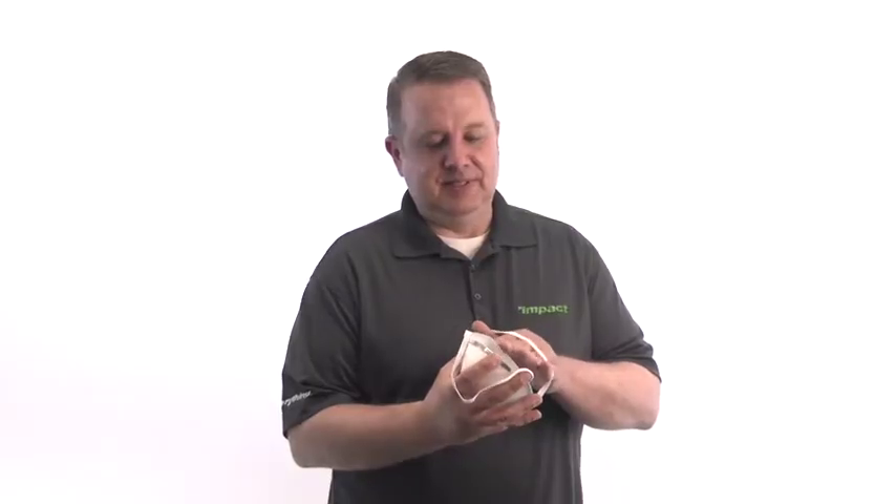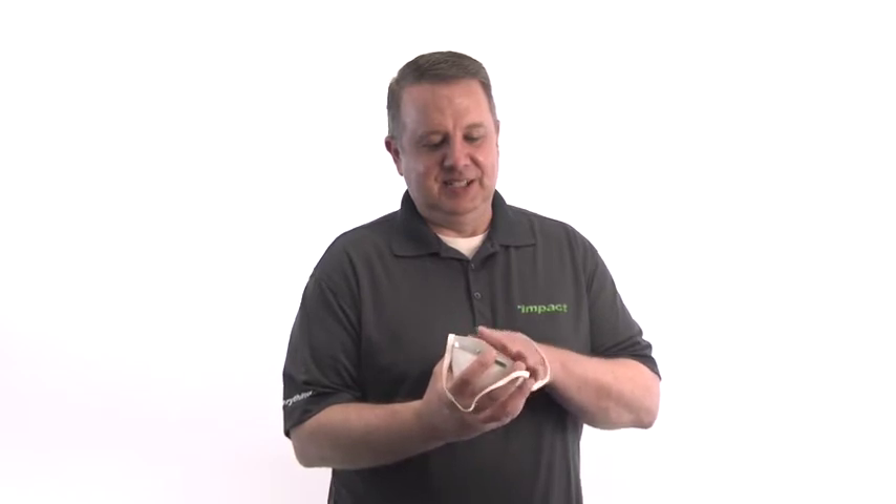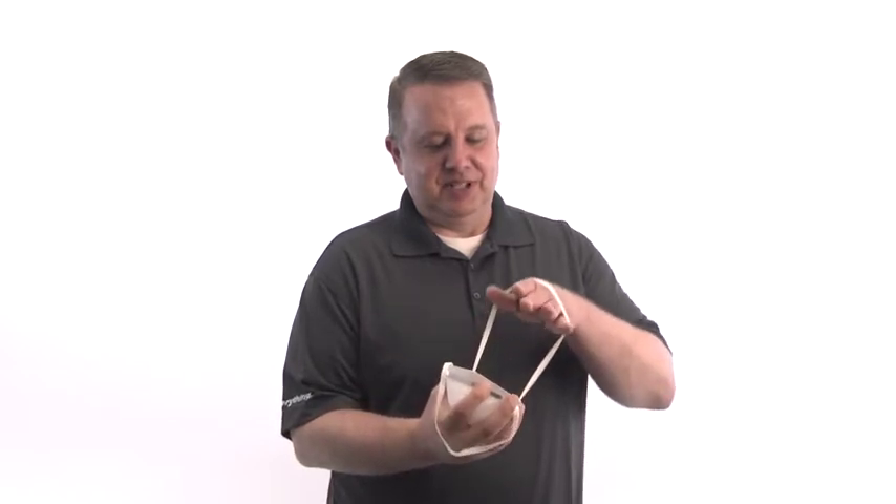Position the respirator in your hands with the nose piece at your fingertips. Cup the respirator in your hand, allowing the headbands to hang below your hand.